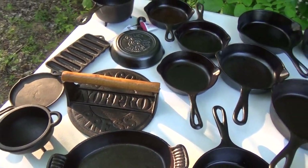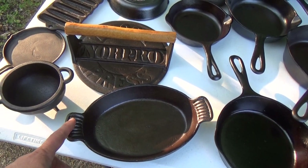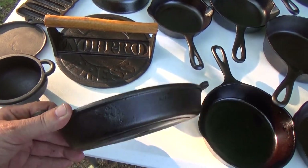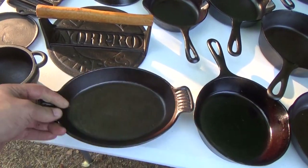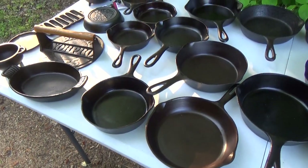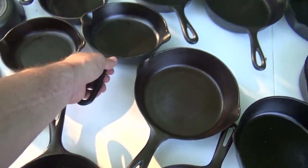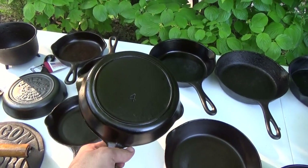Looks good, works good — that's all that matters. Julie found this for me at a little thrift store; it's a little Taiwanese server but I do like it, something about it. Onward to my number fours: a number four unmarked Wagner, number four Birmingham Stove and Range Red Mountain — an old-timer there.